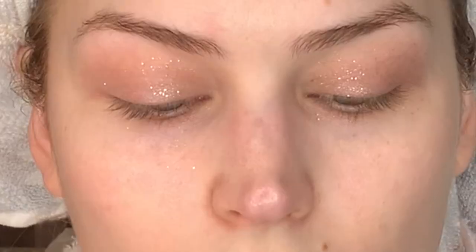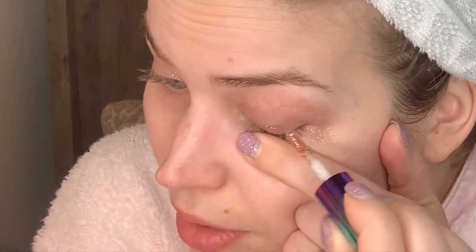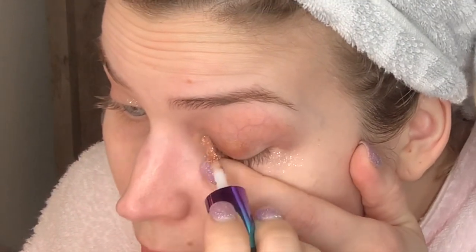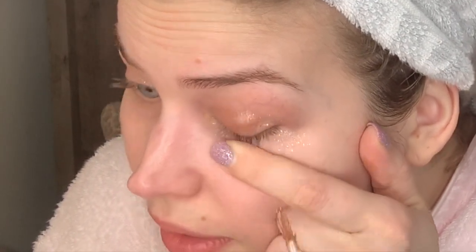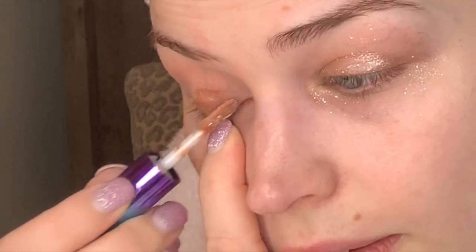So that's what this eyeshadow looks like. It is kind of sheer — sheerer than I expected it to be. So I'm going to go back in and do a little bit more, kind of thicken it up a little bit in this area. And let's do the other side.